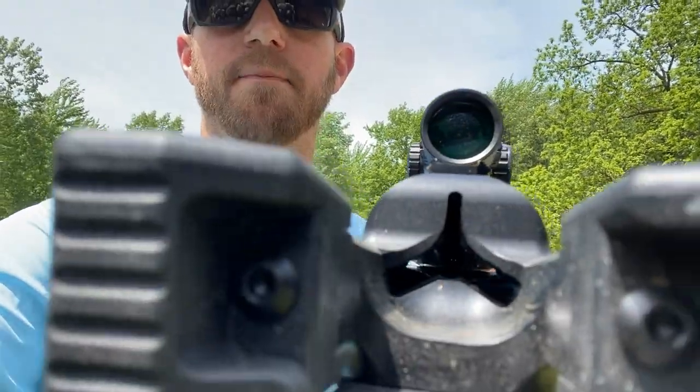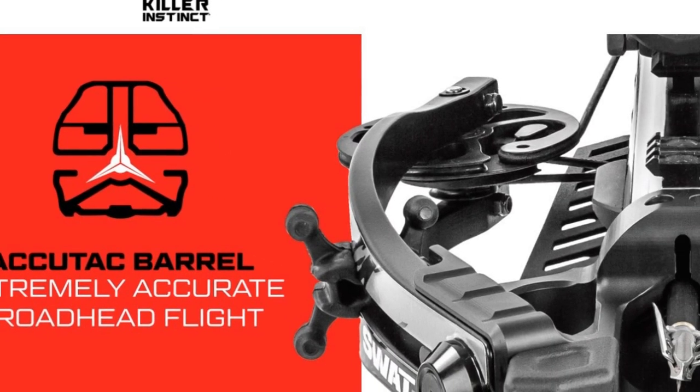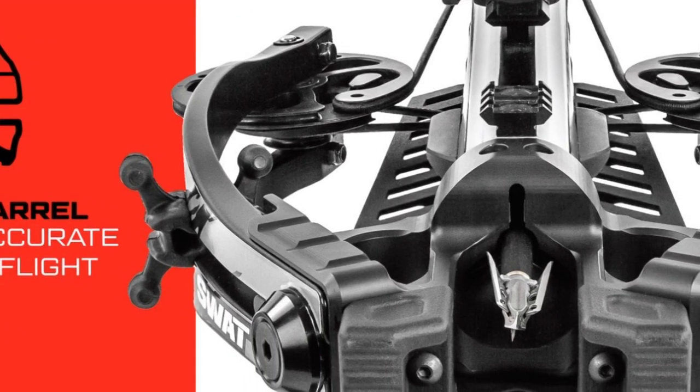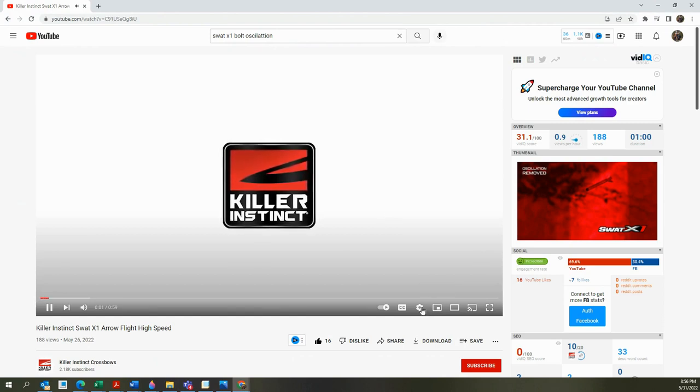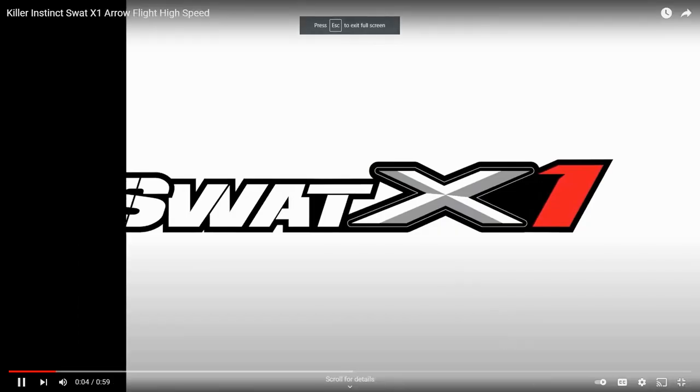All right, you guys, what makes the SWAT X1 so special is Killer Instinct's Acutac barrel system. So instead of a rail like you would see on a traditional crossbow, this bow has a 360-degree enclosed barrel. And what that barrel does is it basically eliminates bolt oscillation, or what some might call archer's paradox. Earlier in the week, KI released a video on their YouTube channel that showed a traditional rail-style crossbow and the SWAT X1 both shooting the exact same KI hyperbolt, filmed using a high-speed camera to capture bolt oscillation. What you can see in that video is that with the traditional rail-style crossbow, when that bolt leaves the bow, there's quite a bit of oscillation — it's very obvious that that bolt is wiggling through the air.